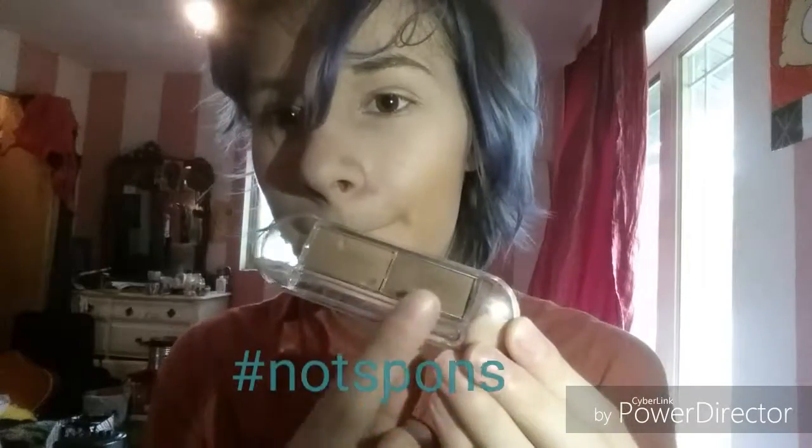When I showed you guys the eyebrow kit I accidentally held it upside down so you couldn't read it, but it's LA Colors and I got it in a kit for seven dollars also at Family Dollar. I'm taking the darker brownish shade and using it to thicken up my eyebrows and make them darker.